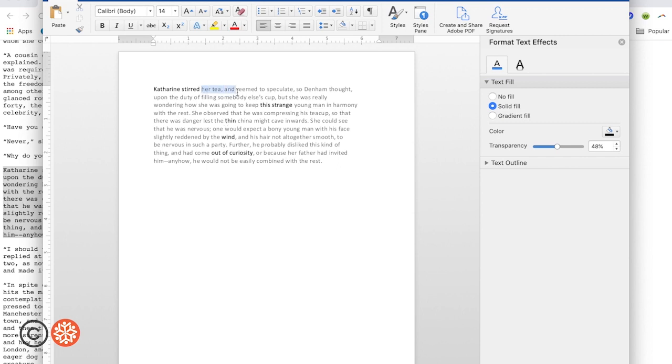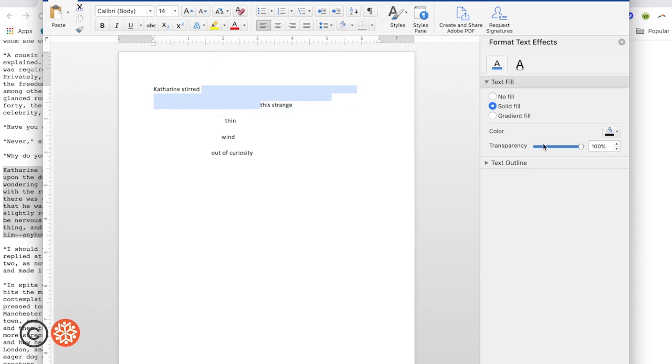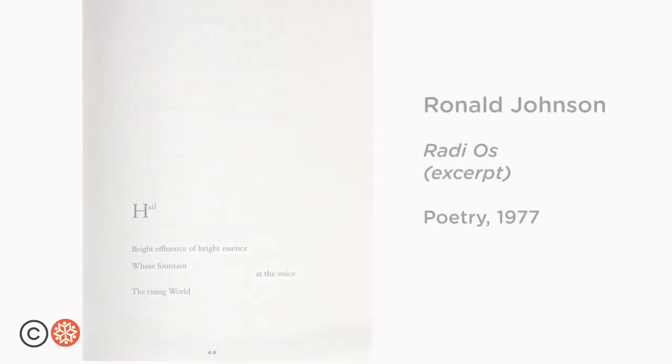Now I'm going to select the text I want to be completely transparent. 100% is completely transparent. Let's see what it looks like when everything around my chosen words and phrases is completely transparent, creating a lot of negative space. Now this looks like the examples we saw from Tracy K. Smith's use of the Declaration of Independence and Ronald Johnson's radios.